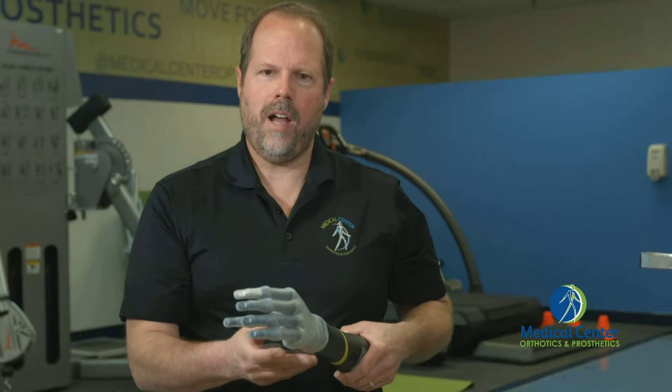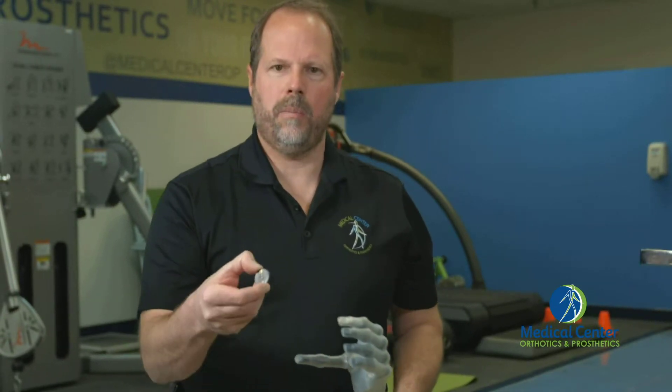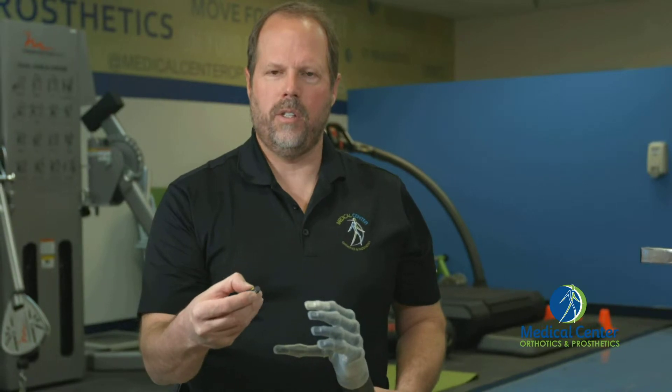We can also use gestures to drive into the hand positions. We can use these grip chips and place them in our environment, so the user can put them around different things in their environment — their computer, their coffee maker, maybe a coat closet.